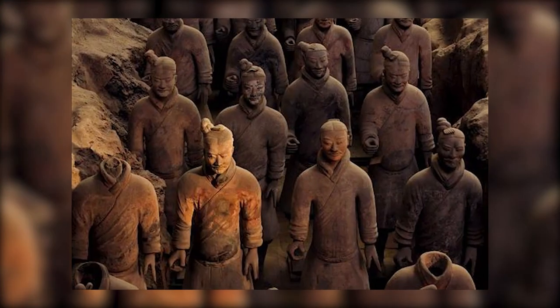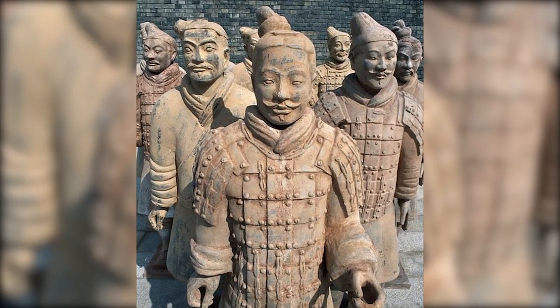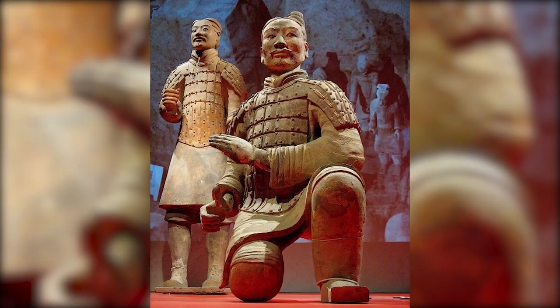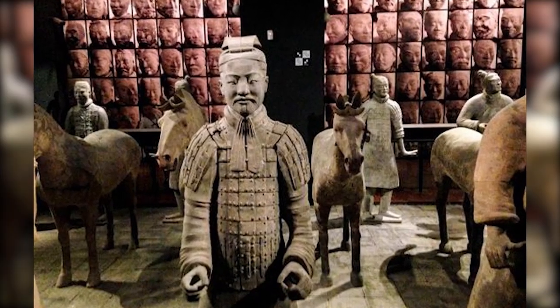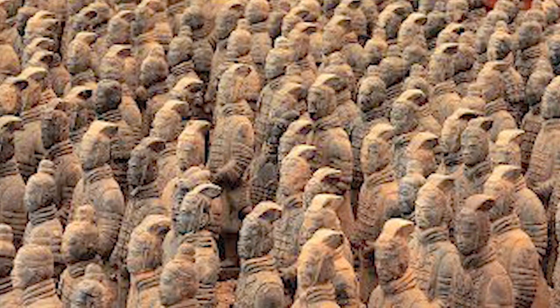As the sun sets over the silent figures of the terracotta army, we're reminded that each statue is not just a piece of terracotta — it's a soldier, a person, a life immortalized in clay. And as we continue to explore, to uncover, and to understand, we keep these silent sentinels and their history alive, echoing their story into the future.